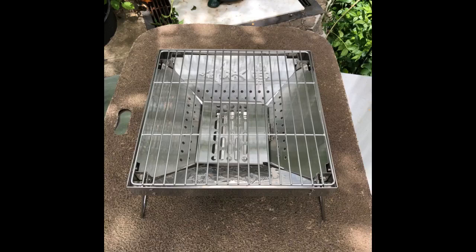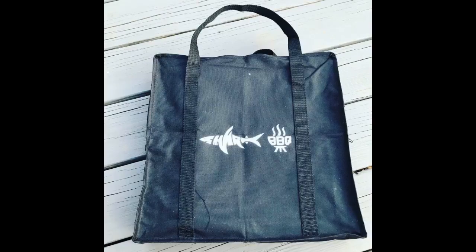Folds and unfolds real easy. One might struggle with getting the legs in the proper position, but the included instructions talk you through it. The grill folds up real thin and comes with a carry bag. You could take this thing anywhere — it would easily fit anywhere in a vehicle. It may add a little weight if you are backpacking, but it will fit.